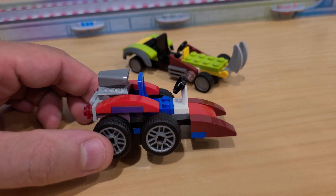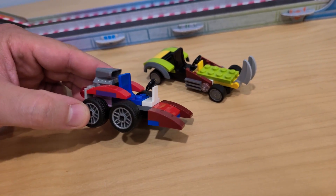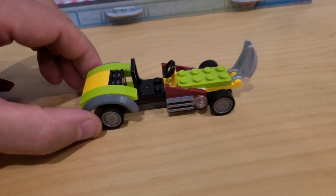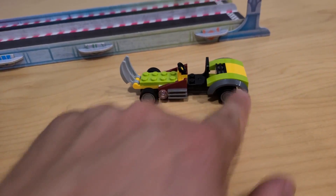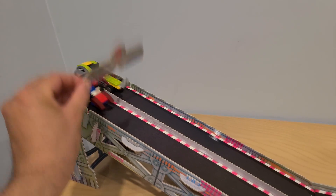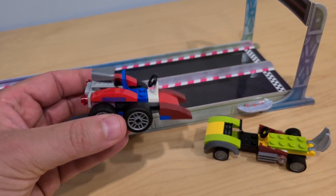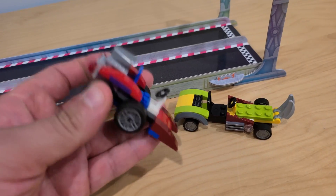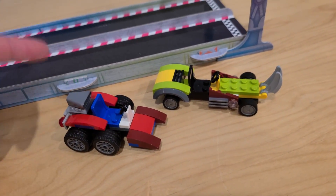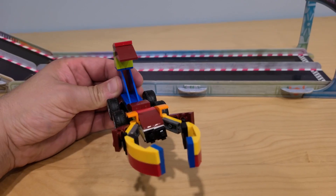Now the last two cars in our preliminary races. This one is called the Dune Buggy — a pretty small car with a powerful engine in the back. And this one is called the Dragon Dragster. Let's see which one wins. Three, two, one — and it's the Dragon Dragster! I honestly thought the Dune Buggy was gonna win with that engine, but I was wrong. So we now have four winners who will race each other in the semi-finals. But first, let me show you the last two cars we can build.